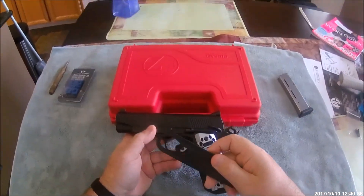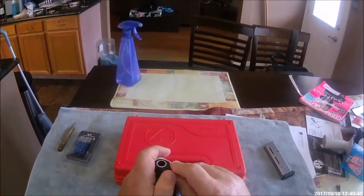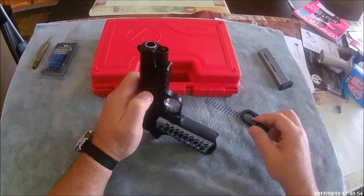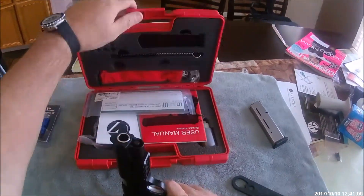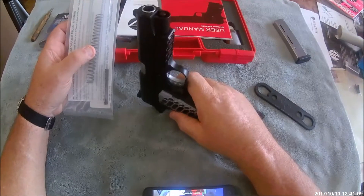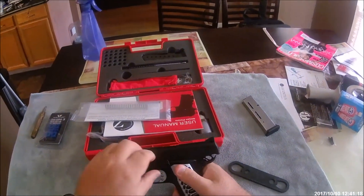I cock the gun back and put it on safe - that keeps the slide from moving. I use my 1911 takedown tool. We twist the bushing just a little bit so I can catch it and take it off the rest of the way with my finger, then pull out the stock recoil spring. I bought a Wolf spring kit but the gun didn't like the stock 18-pound commander spring, so I put the stock spring back in.